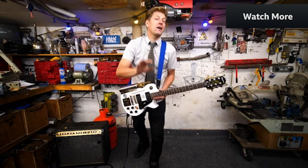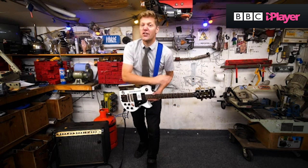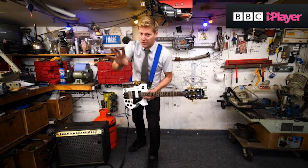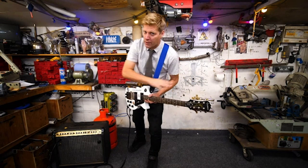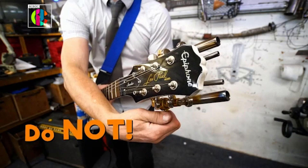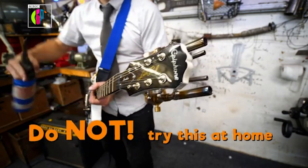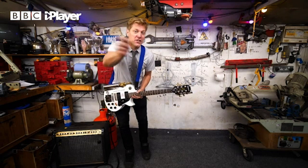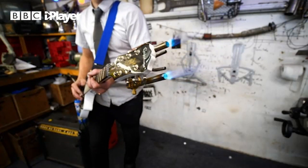My flame throwing guitar. Now some inventions I make just because they're pure awesome. You're gonna want a demo aren't you? Now don't worry, I used to be a trained gas installer so I know what I'm doing here, and we've got fire extinguishers just outside the door. So you're on stage, you're finishing the show, you want to rock on!